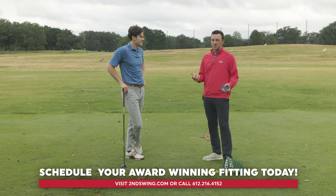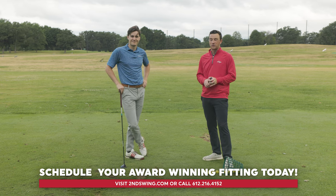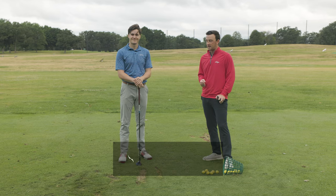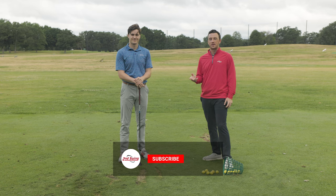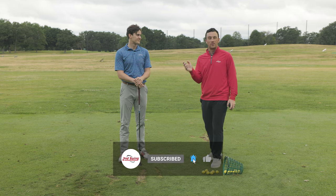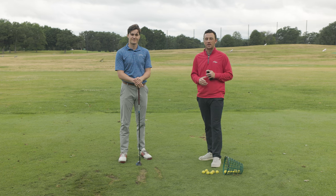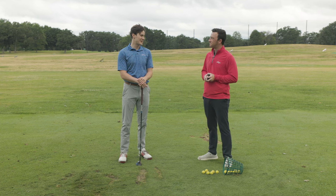Thanks for joining, Michael, and golfers — if you're ever curious about how much golf club performance has changed in the last 45 years, you got a little taste of it today. You can find used clubs at Second Swing from the last 20, 30, even more years on our website or in our inventory. Shop at secondswing.com. Thanks again, Michael — this was pretty cool.